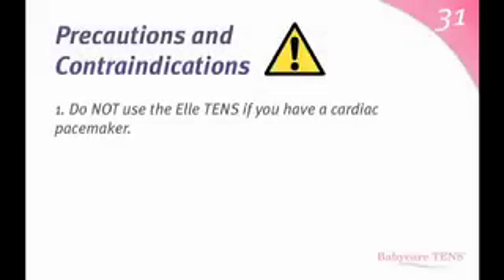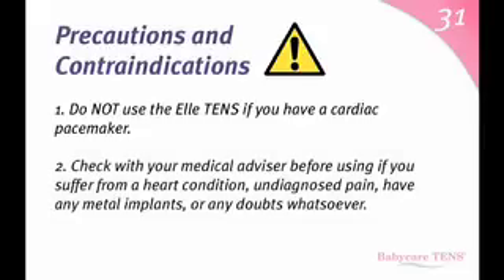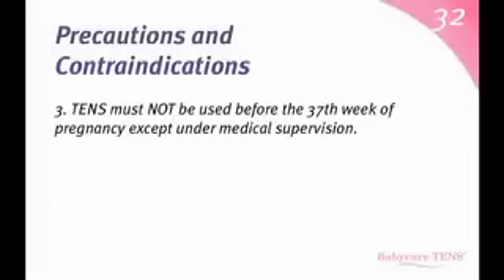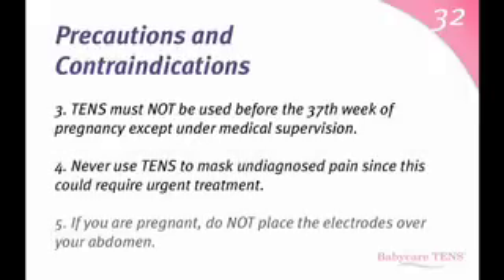Precautions and contraindications. Do not use the L10s if you have a cardiac pacemaker. Check with your medical advisor before using if you suffer from a heart condition, undiagnosed pain, any metal implants, or any doubts whatsoever. TENS must not be used before the 37th week of pregnancy except under medical supervision. Never use a TENS to mask undiagnosed pain since this could require urgent treatment. If you are pregnant, do not place the electrodes over your abdomen.